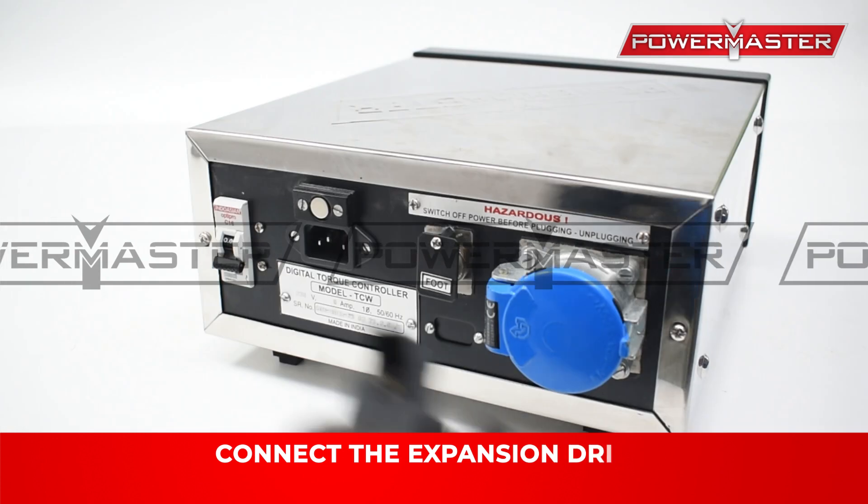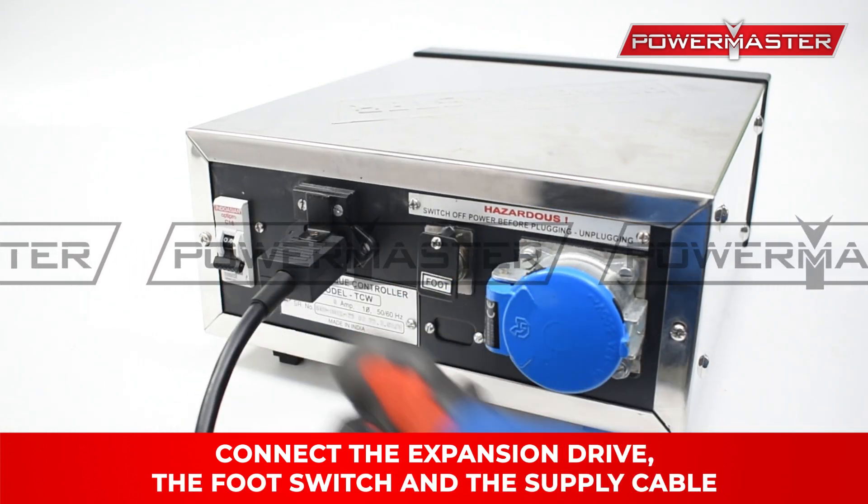Connect the expansion drive, the foot switch, and the supply cable.